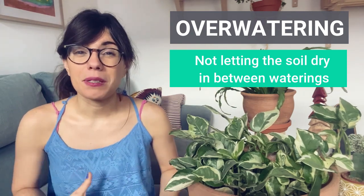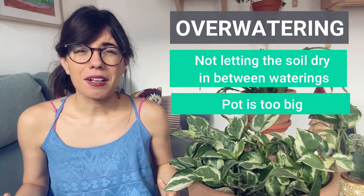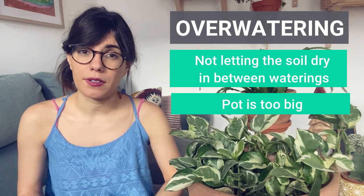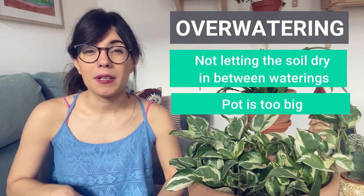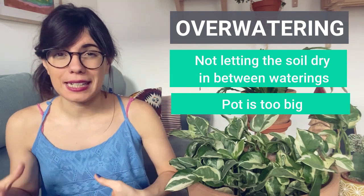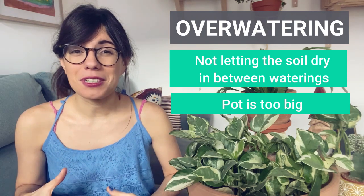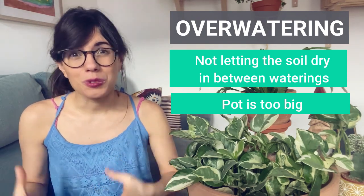Another reason why you may be overwatering your plant is because the pot is too big. If you have your plant in a very big pot, she will not be able to absorb all of the water, and hence we will overwater her. This usually happens when we repot our plants. When you repot your plant, you want the newer pot to be one to two sizes bigger than the older pot, but not bigger than that. That way you make sure that the pot is not too big and it doesn't retain too much water.